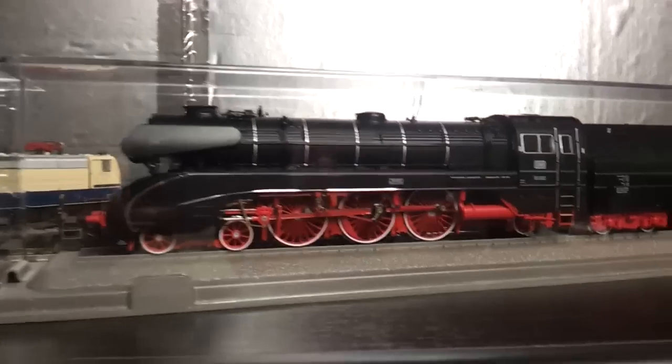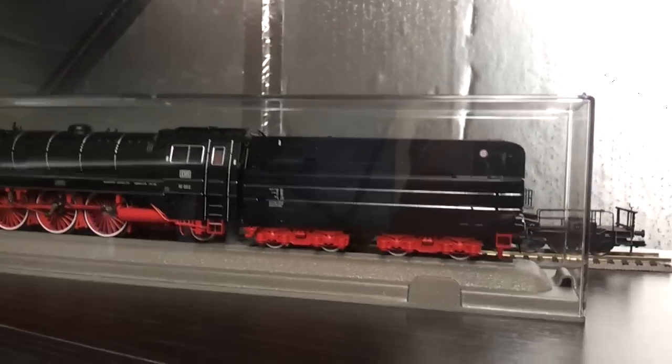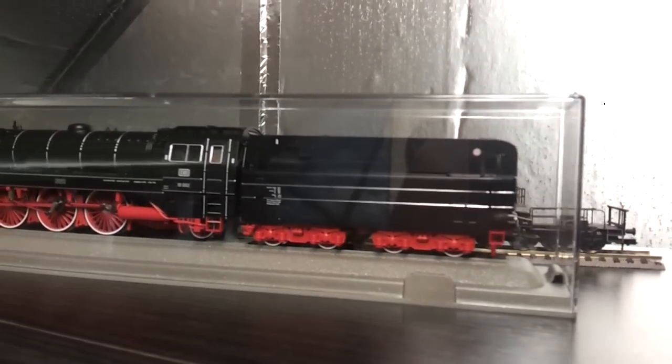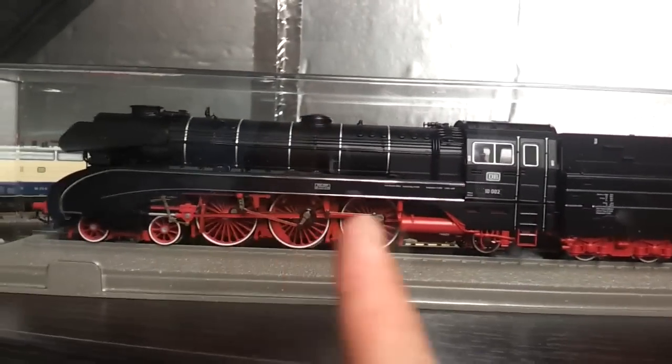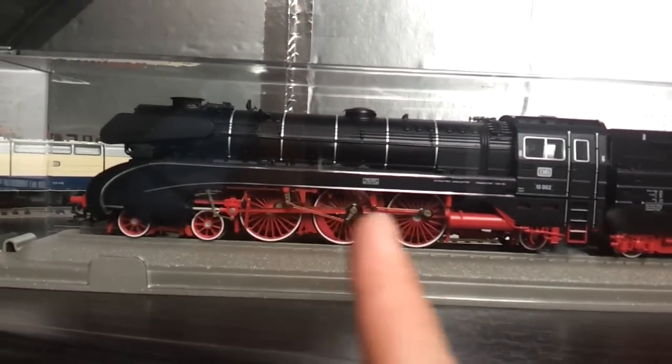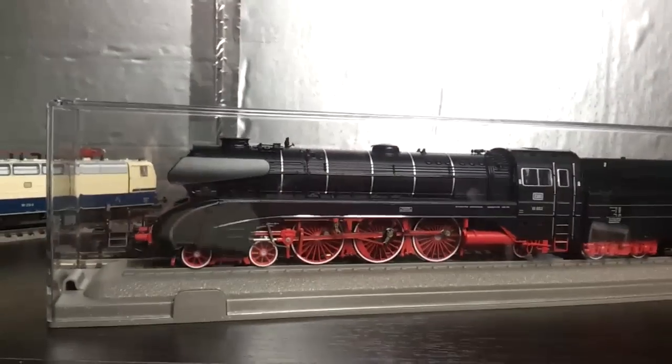That's what it looks like in the jewel case — absolutely fantastic. I think there are about 15 functions on it: you've got cab light lighting in the cab, lighting around this area here which are Luna mates, and quite a few other features as well.